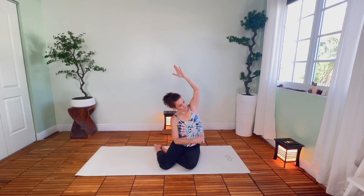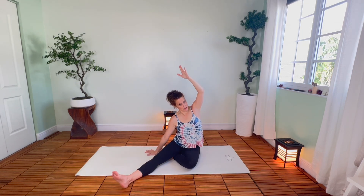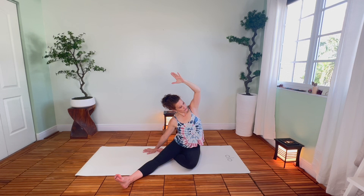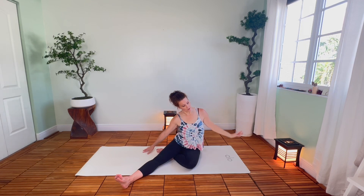Just deep breaths into that, any sensation you feel on the left-hand side. If you're feeling any tweaking in the knee, you can also straighten your right knee out — that may help if that inward rotation of the knee doesn't feel good. A couple more breaths here, and then release that.